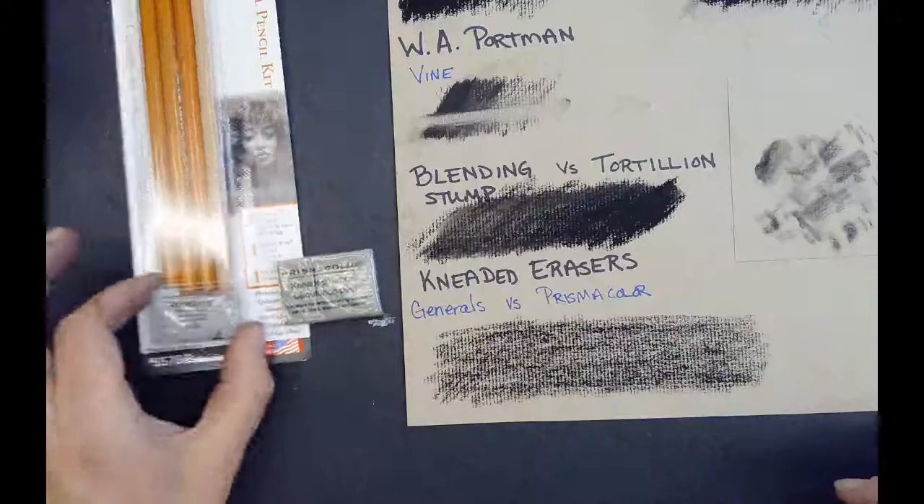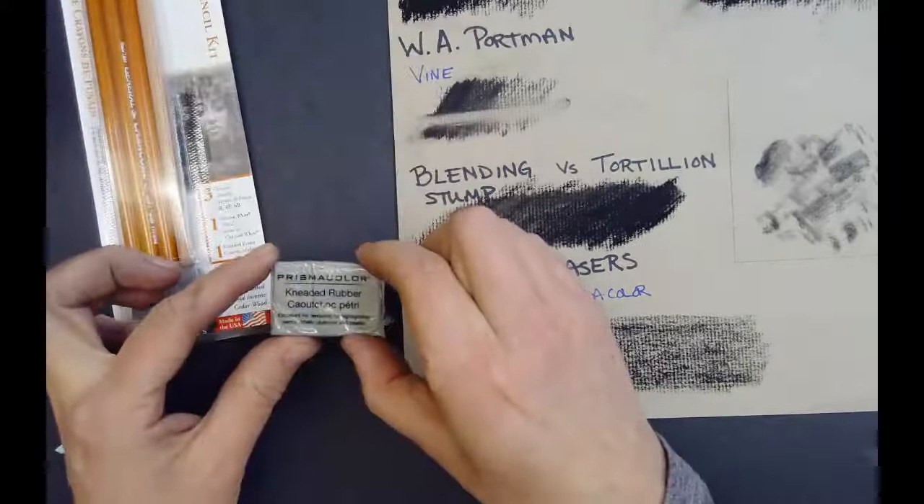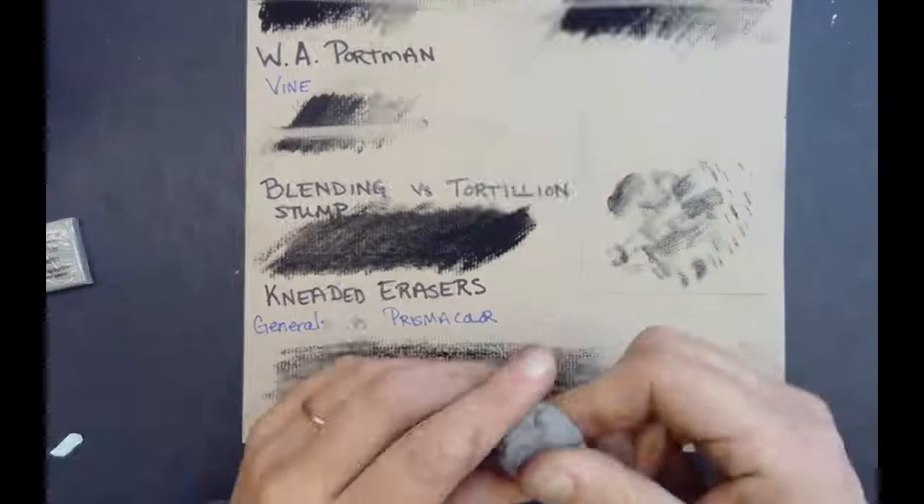In this video I'm going to show you the difference between the General's kneaded eraser and the Prismacolor kneaded eraser. I have two that I've already opened here.